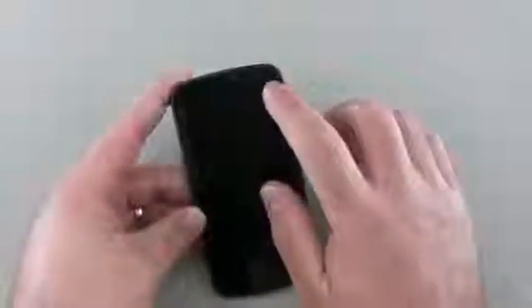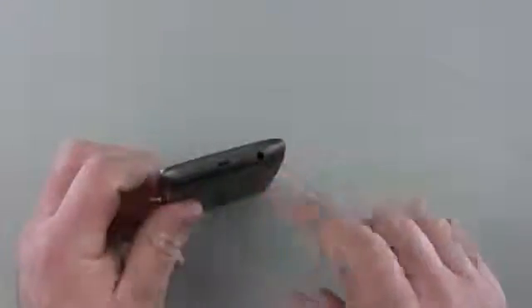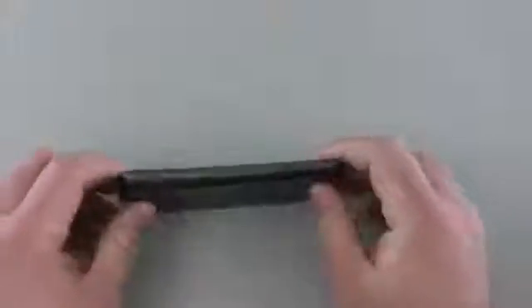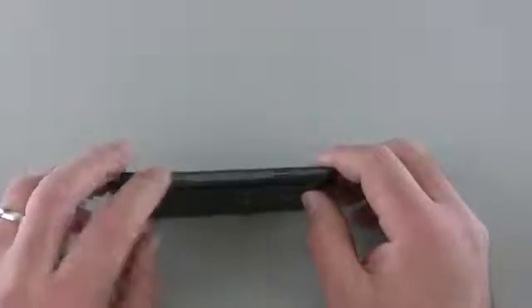We have a 1.2 megapixel forward-facing camera and an earpiece here to listen to calls. Down on the bottom we have our microphone, our 3.5mm headphone jack, and our micro USB charge/sync port. On this side we have what they call pogo pins — these are for a dock that will charge and communicate with the phone.